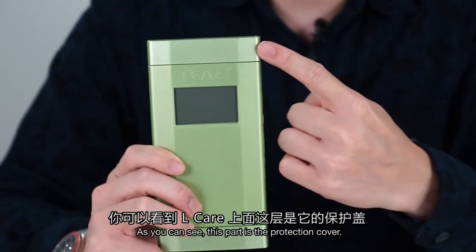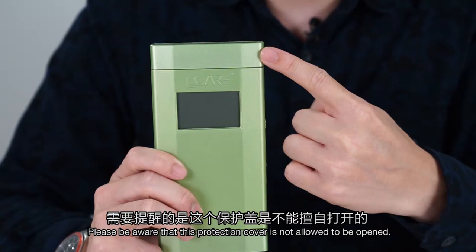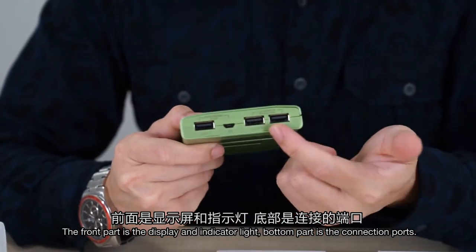As you can see, this part is the protection cover. Please be aware that this protection cover is not allowed to be open. The front part is the display and indicator light. The bottom part is the connection ports.